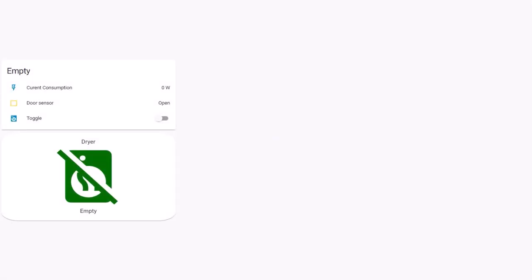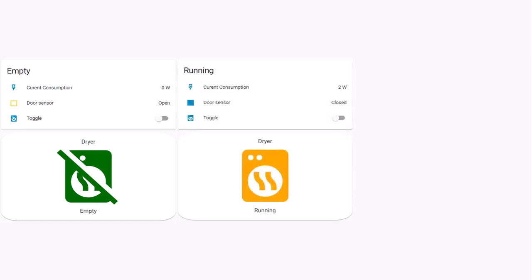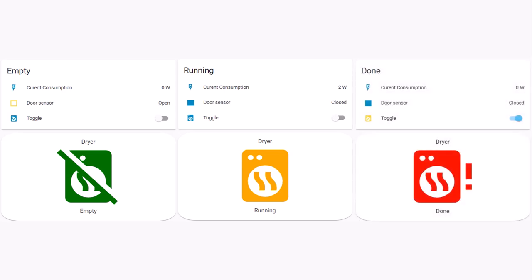Now let's summarize what we have done. We created a sensor with the default state 'empty' when the current consumption is zero, the door sensor is open, and the toggle is off. When the current consumption changes to above zero and the door sensor is closed and the toggle has stayed off, the sensor changes state to 'running', then to 'done'. I'm using the Lovelace custom button card to change the color of my sensor.